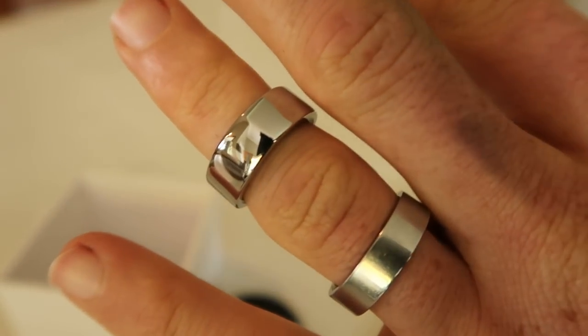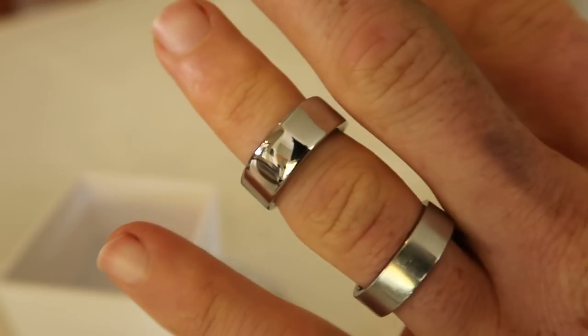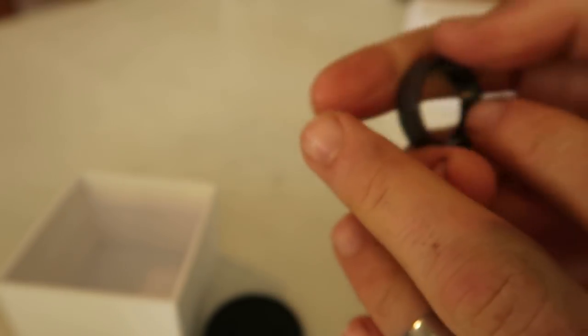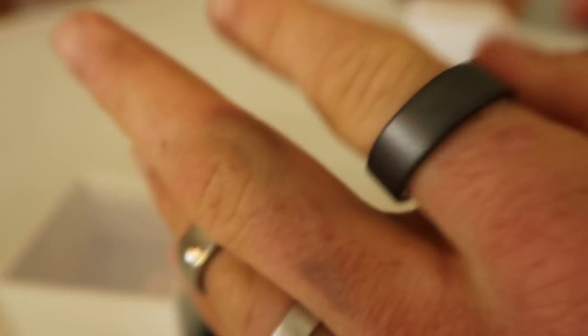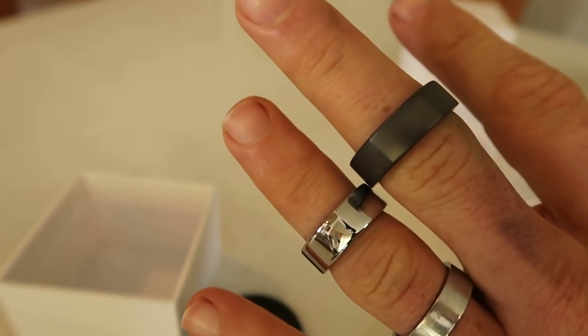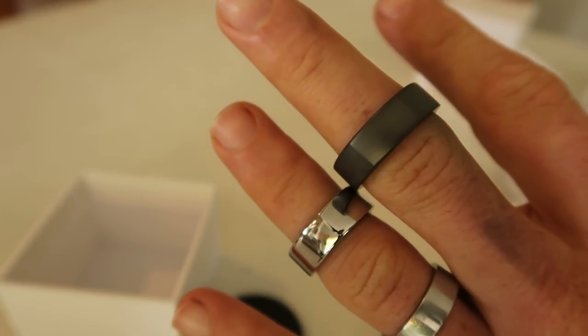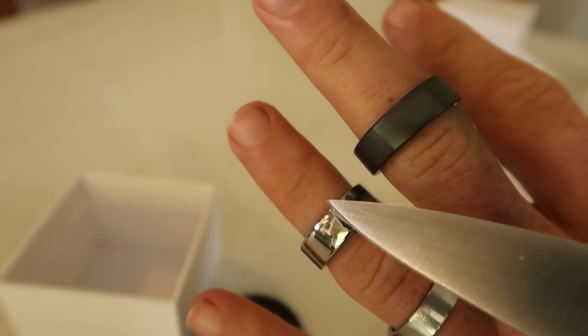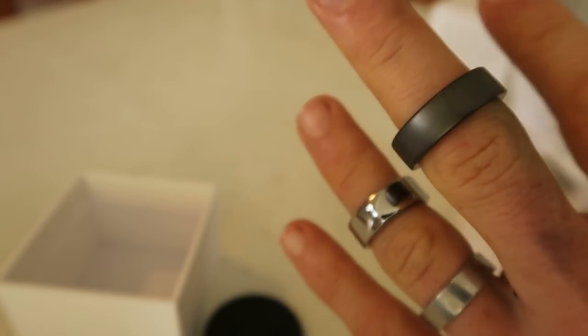I've got my wedding band here which is stainless steel for comparison. The silver Oura Ring is size 8 and mine is size 13. Let me try the 13 on — it's perfect, maybe a little bit loose, but my Gen 1 ring was way too tight. So side by side we have the size 13 Heritage Stealth matte black and the size 8 Balance Silver. Very light, very very light.